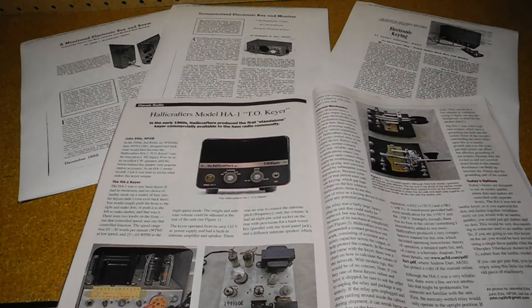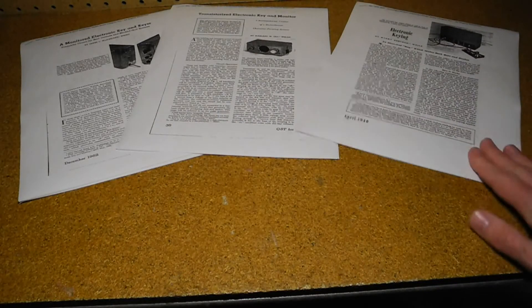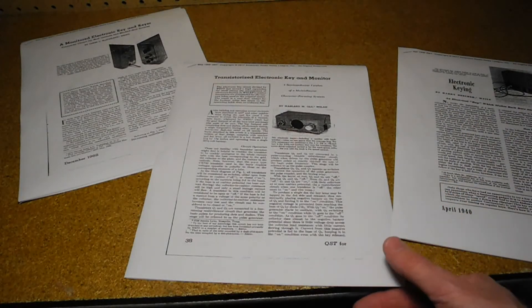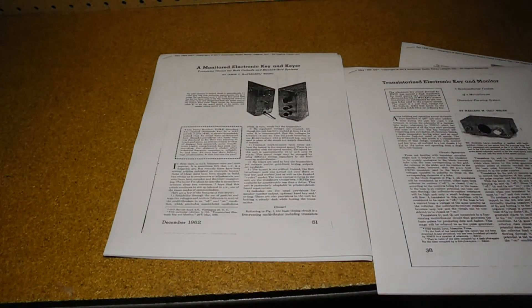By the 1940s, electronic keyers were developed that could send both dots and dashes automatically. One of the first was designed by Jim Hicks W9TO and was sold by Helicrafters as commercial model HA-1. It used six vacuum tubes and a mercury wetted relay for switching. While making notes for this video, I found a fascinating article in the October 2017 issue of QST Magazine about this unit, along with articles from April 1940, May 1959, and December 1962.